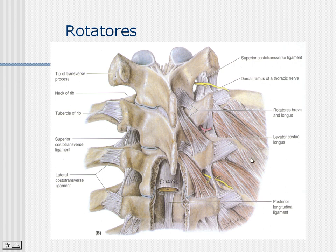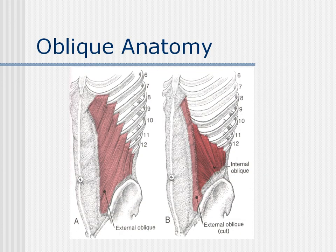Speaking of rotational movements and stability in the back — a theme you'll see repeatedly — we have the rotatories. This is the rotatory brevis and this is the rotatory longus. The rotatories play a much larger role in limiting spinal rotation than in producing it. A major rotator of the spine is the obliques. The external oblique is a contralateral rotator; the internal oblique is an ipsilateral rotator. The serratus posterior inferior is also an ipsilateral rotator. We'll spend time differentiating ipsilateral and contralateral rotators.